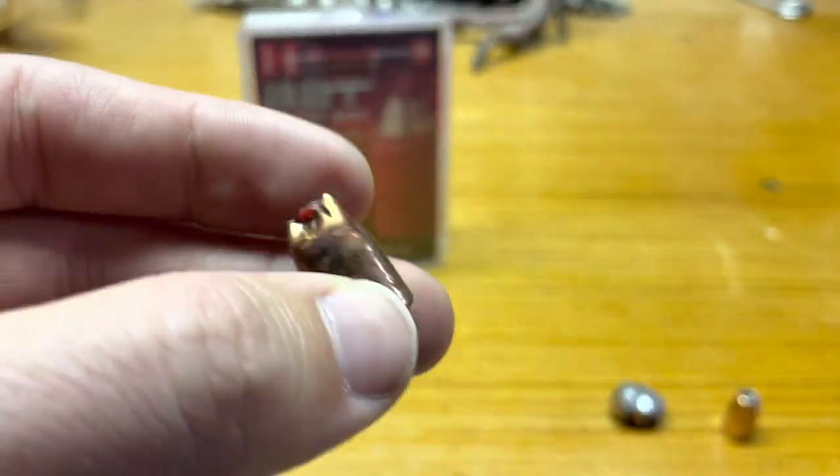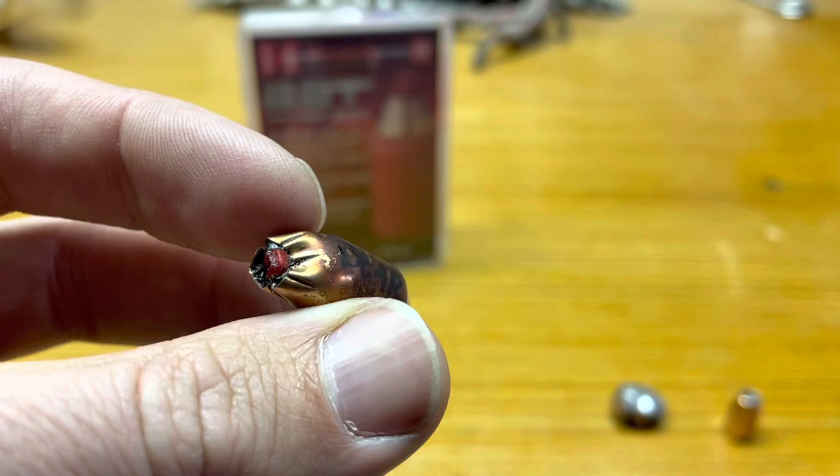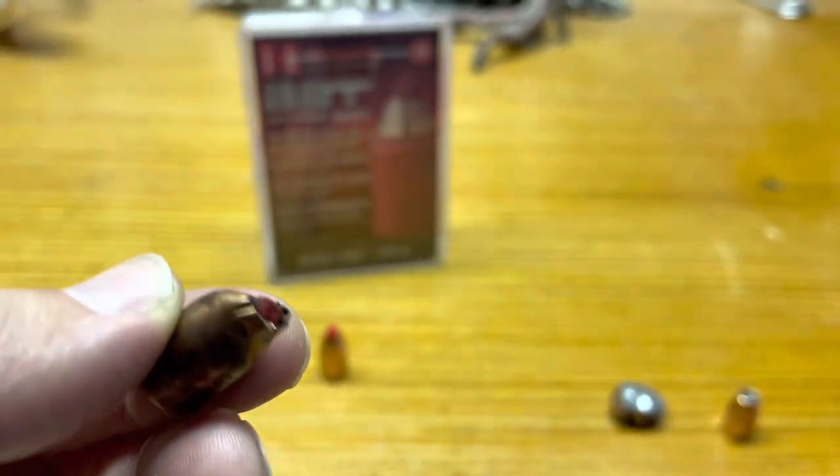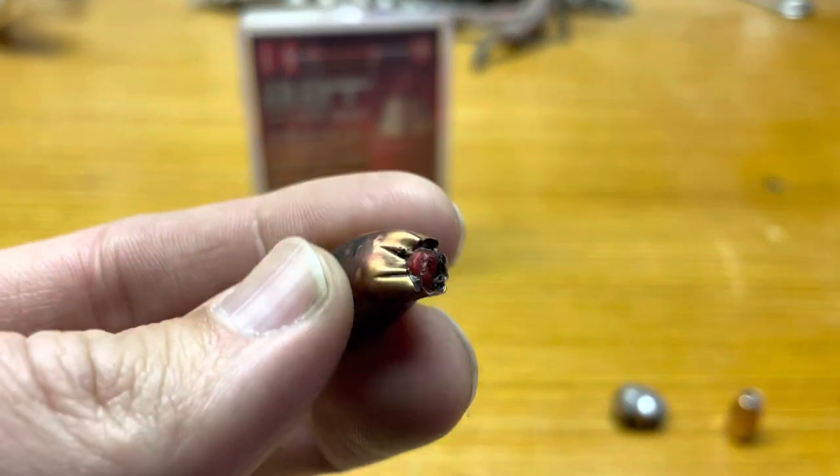There was 100 grains of powder, like I said. It went all the way through the bear and was caught in the hide on the opposite side. Let me know your thoughts — get one more quick look at that.